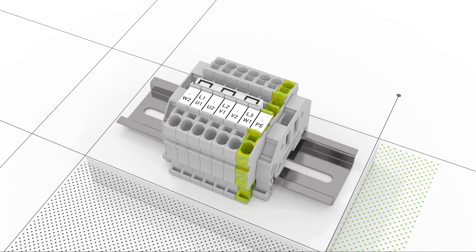TopJob S rail mount terminal blocks are ready with a range of multifunctional jumpers.